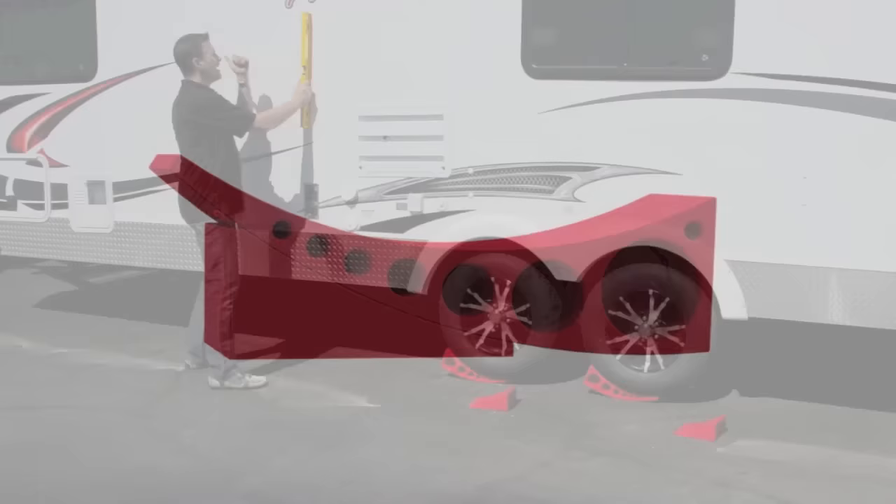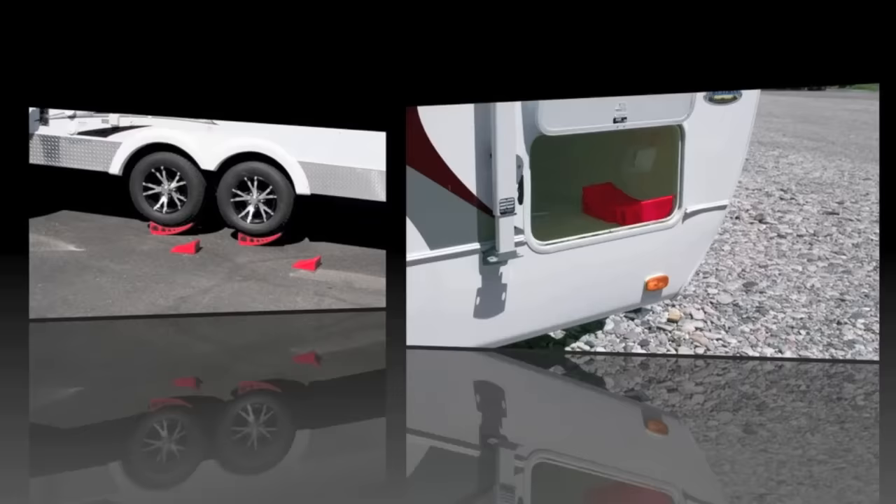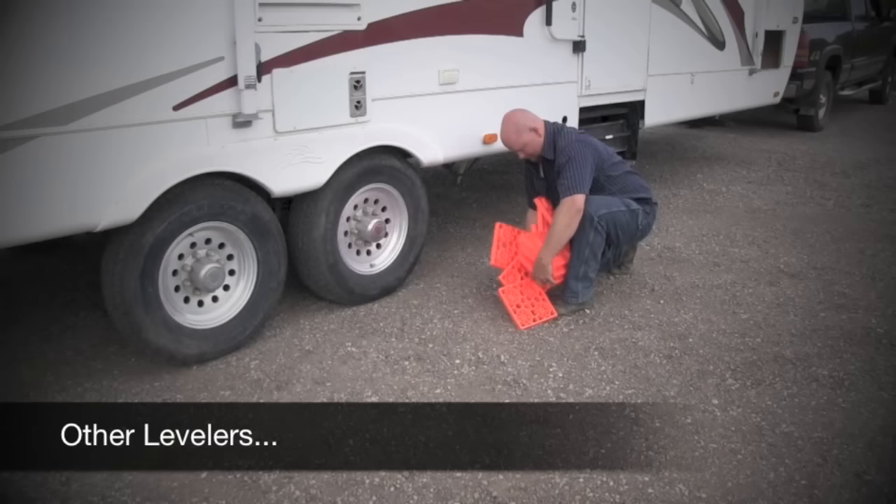Fast becoming known as the world's best Camper Leveler, the Andersen Camper Leveler gives you perfect leveling at any increment from a half inch all the way to four inches and everything in between. The Andersen Camper Leveler comes in just two pieces and stows away easily and neatly.